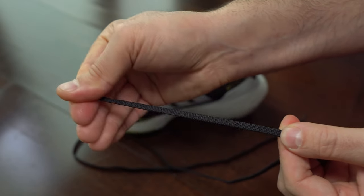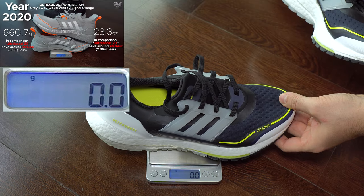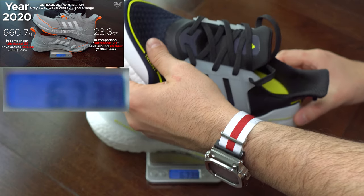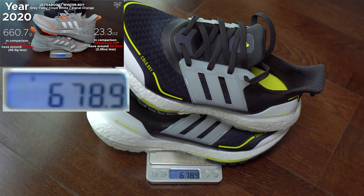And finally we have the weight test. I didn't expect them to be lightweight, so this is normal.